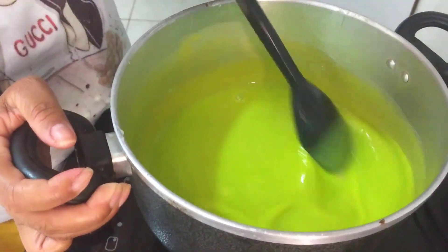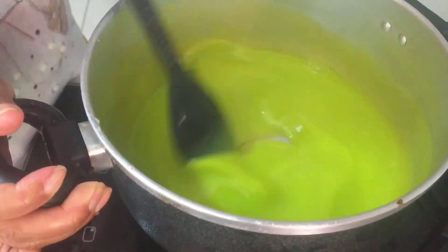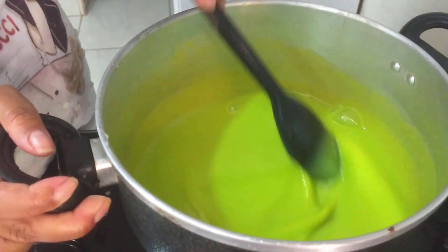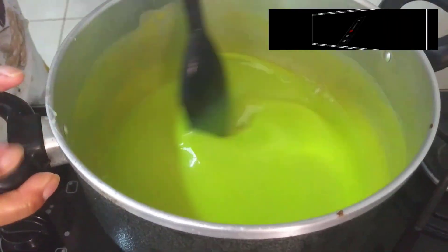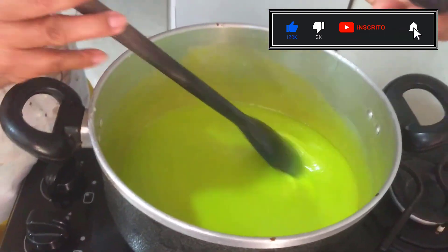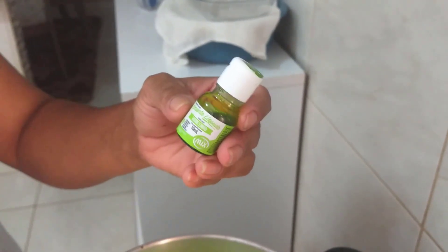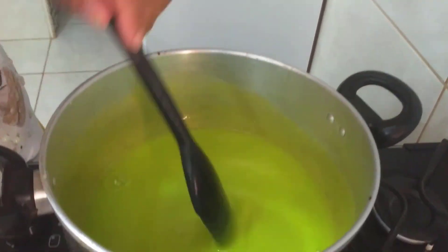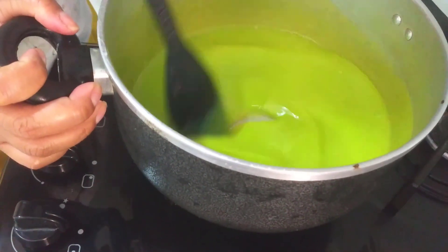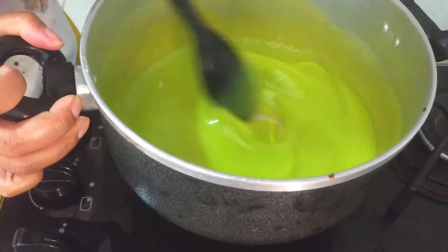No vídeo de hoje eu vou mostrar pra vocês como nós fazemos aqui um docinho chamado surpresa de uva. Eu tô usando duas caixas de leite condensado de 395 gramas e tô usando o corante líquido — vocês acham nas casas de festa. Tem gel, mas pra fazer esse doce tem que ser líquido. Coloquei duas colheres de chá porque quero ela bem verdinha. Coloquei também uma colher de chá de manteiga ou margarina pra não grudar e não queimar.